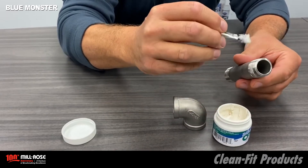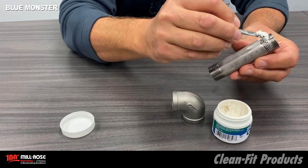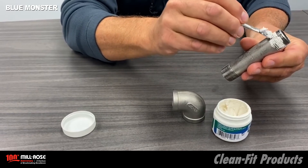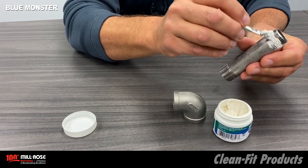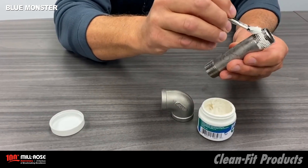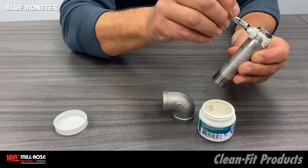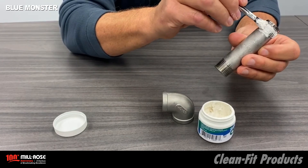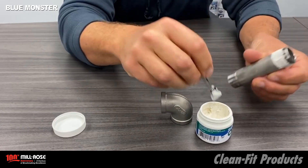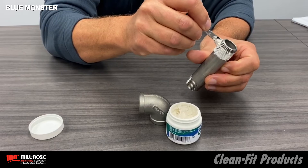This doesn't quite go on like what you would be used to seeing in a typical thread sealant — it takes a little more work to get it into the threads because of its heavy-bodied nature. Working it in, avoiding sealant on the first two to three threads. The reason we do that is we don't want migration of the thread sealant into the piping system, given that oxygen — potentially liquid or gaseous — is traveling through the system.